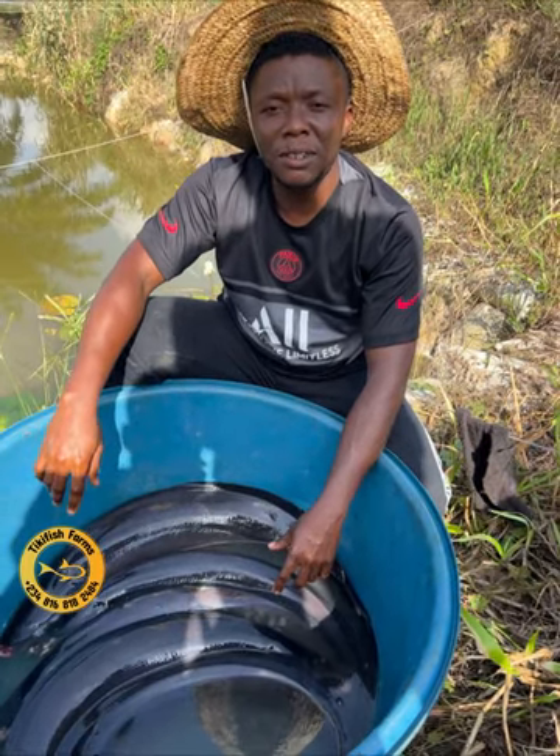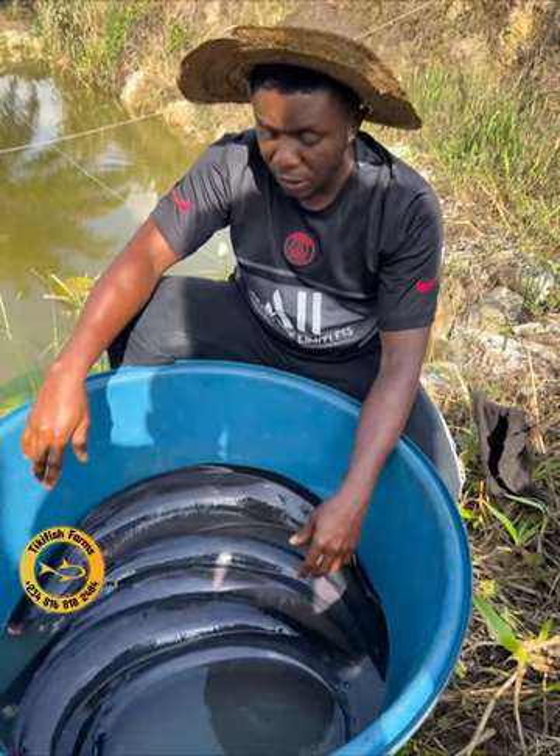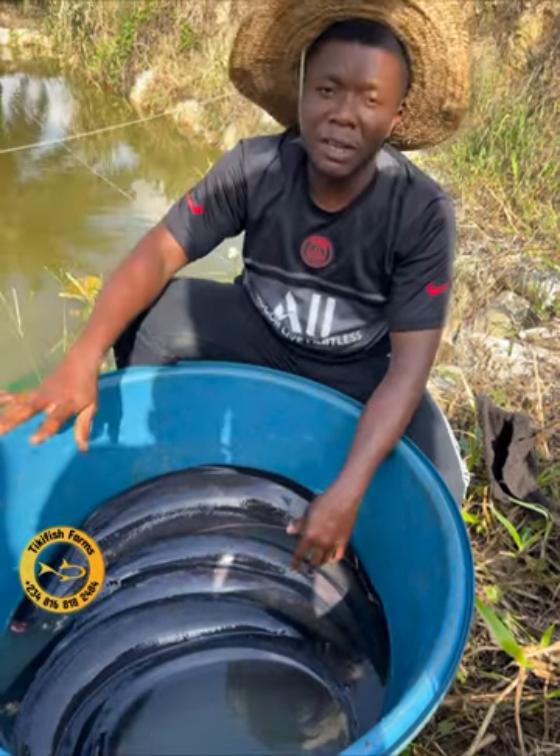Hello everyone, my name is Tiki and you are welcome back to the fish farm. Today I was sent about five pieces of African knife fish, which I'm going to be adding to the three pieces that I have earlier.